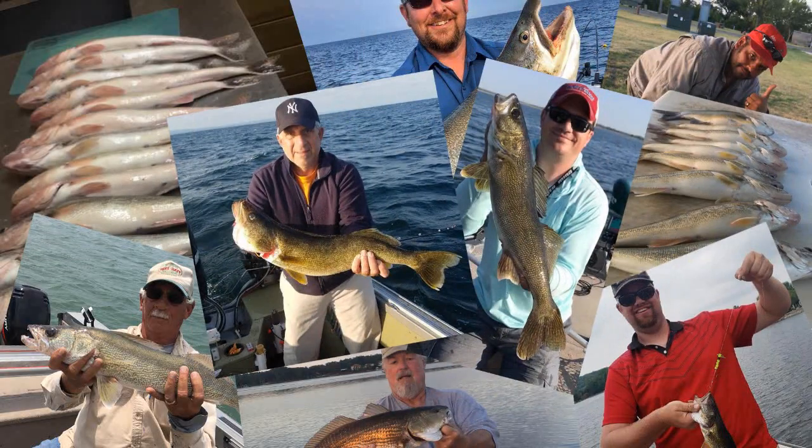Well there you have it, the Montana blade from Ram Lures. I hope you catch some fish with it and if you do, send me a picture. Good luck on the water.